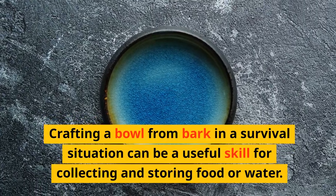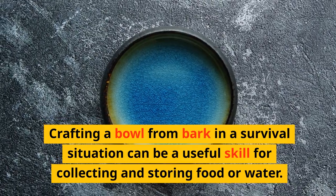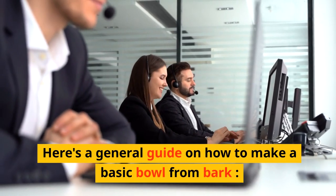Crafting a bowl from bark in a survival situation can be a useful skill for collecting and storing food or water. Here's a general guide on how to make a basic bowl from bark.